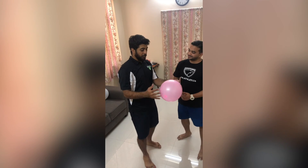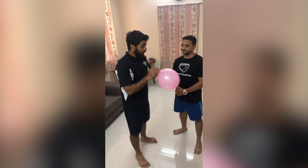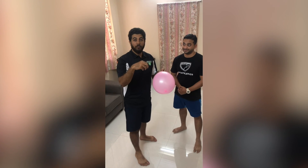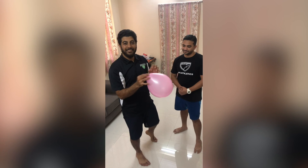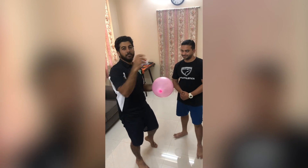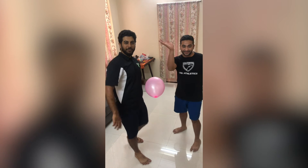If this balloon is too easy for you, challenge yourself by putting some dry rice inside the balloon, or you can fill less air in the balloon — because the smaller the balloon, the faster it moves. Hope you try this and have fun, see you soon!